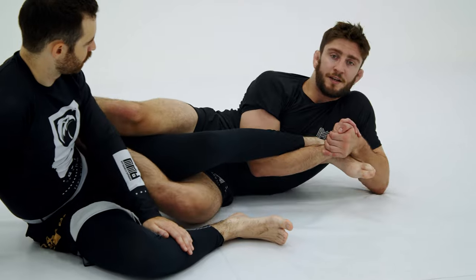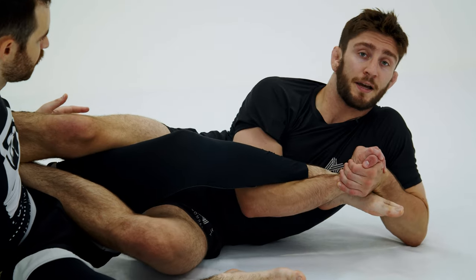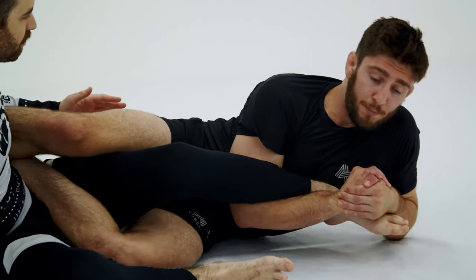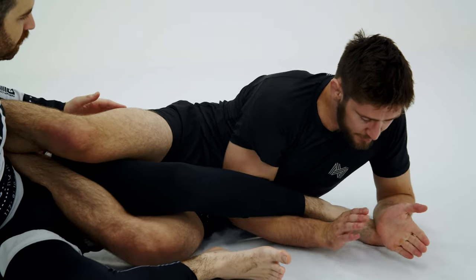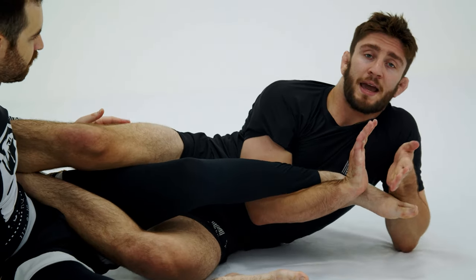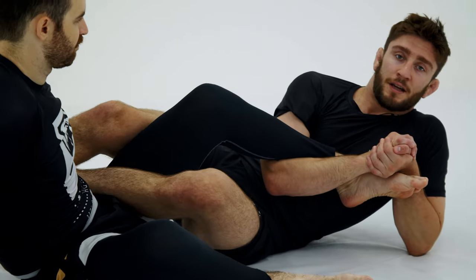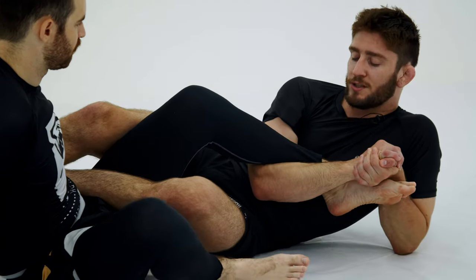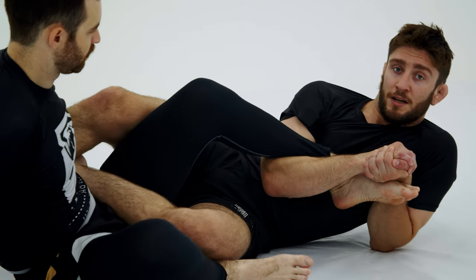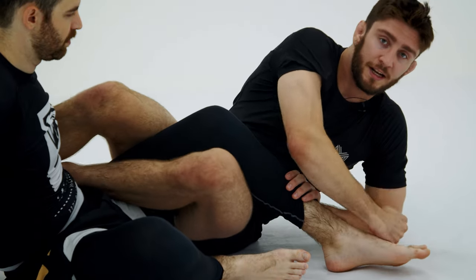I'm going to gable grip my hands here, and I want to bring my elbow to my ribs, and I want to rotate across this way. So I'm not just kind of coming in here and just ripping it. I'm bringing my forearm across his metatarsals, gable gripping the hands here, and then I'm going to bring my elbow to my ribs and then rotate. It's more of a rotation and closing the space here as opposed to just using muscles and ripping it across. I'm tucking, and then I'm slowly moving my body this way. So it's going to create tension right here and in his foot.